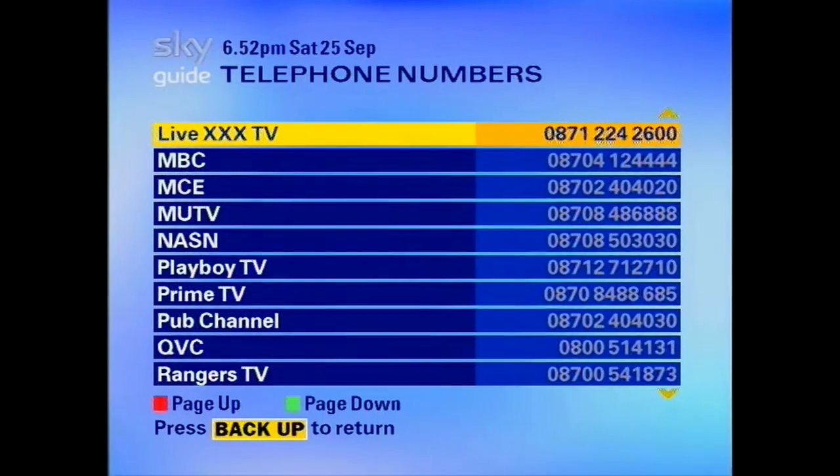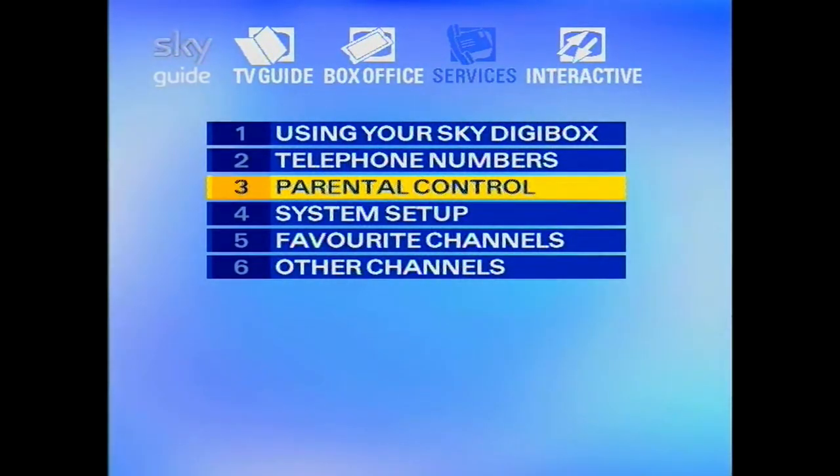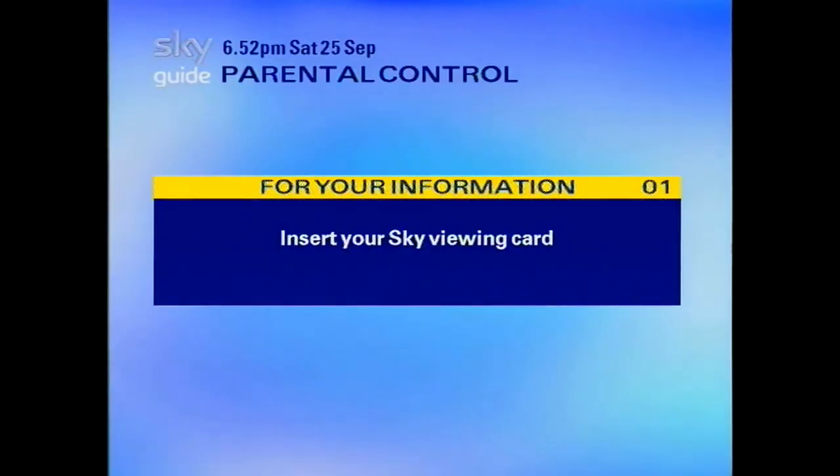I might get a copyright hit for it. If anyone's listening about copyright, it's for fair use policy — just to show what it would have been like in 1998, 1999, 2000.